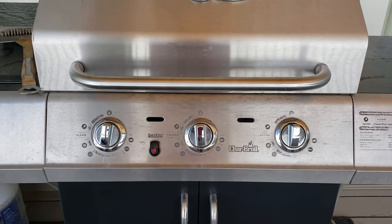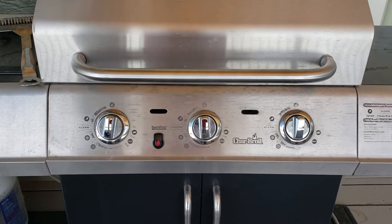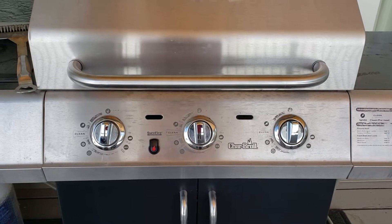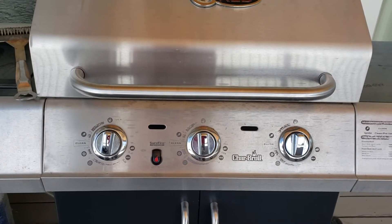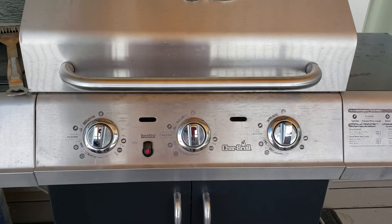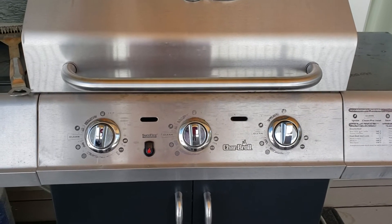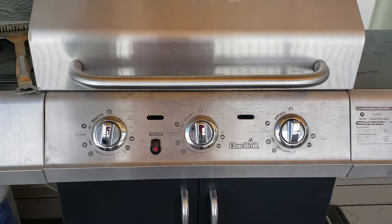I bought this Char-Broil grill about 10 years ago and initially I really liked it. It worked well, and then several years ago the igniter quit working and I didn't use it as much because I also have a smoker, and I also thought that it would be extremely hard to replace the igniter, thinking that the entire mechanism had to be removed.